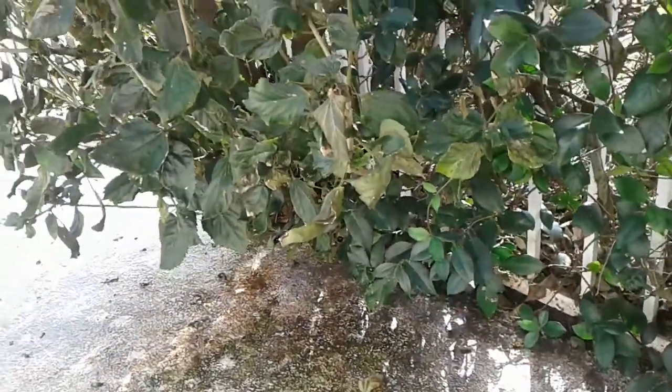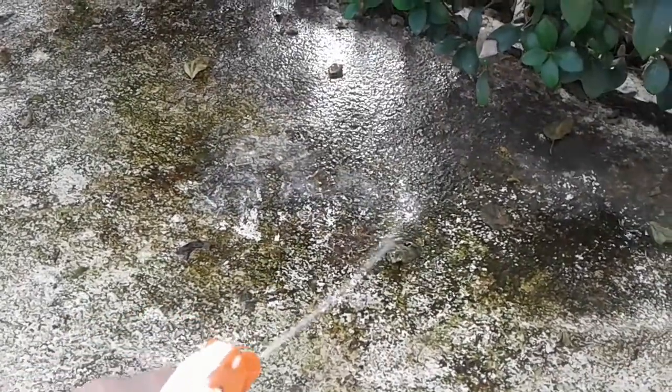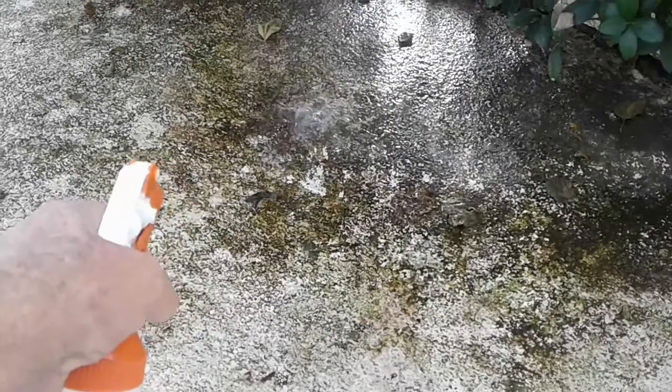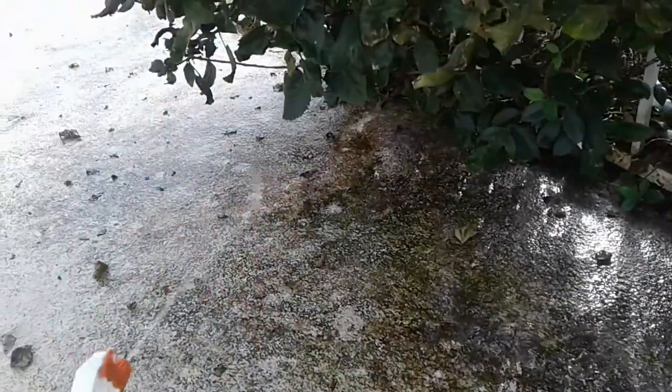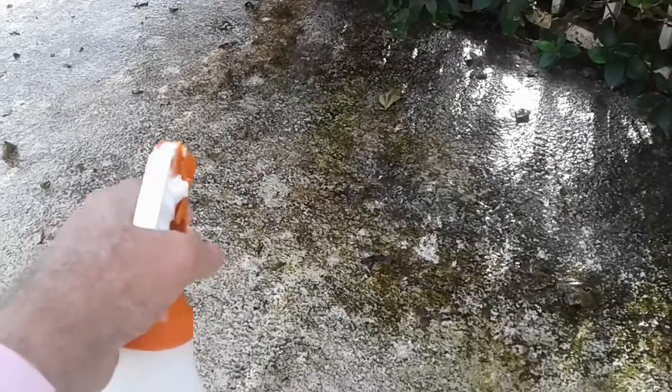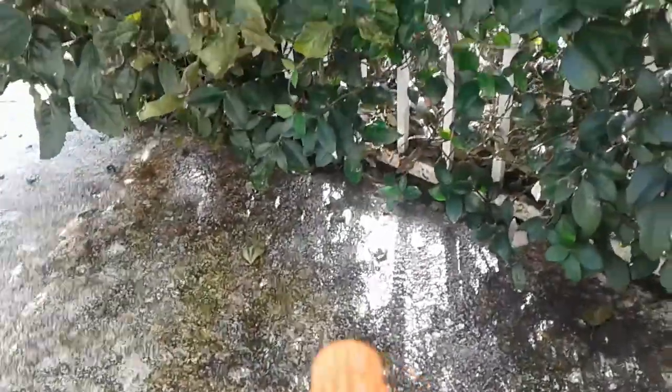One teaspoon of Simix in a 32-ounce bottle — this is green algae on a pool deck. Once I let this sit for about 15 minutes, I'll come over here and lightly brush it, and it'll clean right up. Safe on plants — I treat sago palms with this stuff.